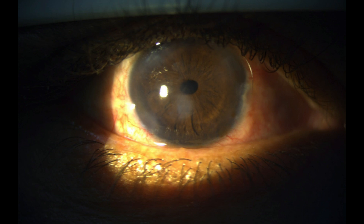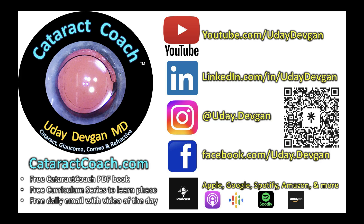Here's post-op day one — look at that beautiful result. Patient has good restoration of fantastic vision. Do you have a good traumatic case like this? Go to cataractcoach.com and submit your video. And remember the podcast — the number one podcast in all of ophthalmology.